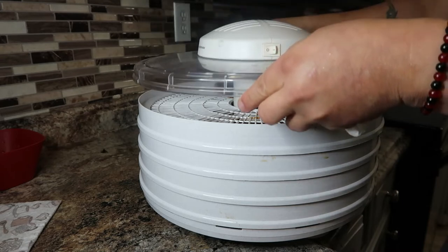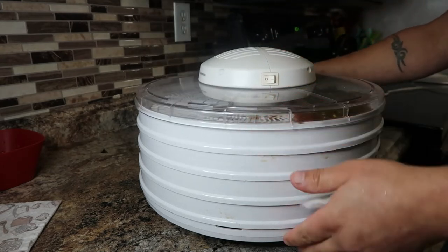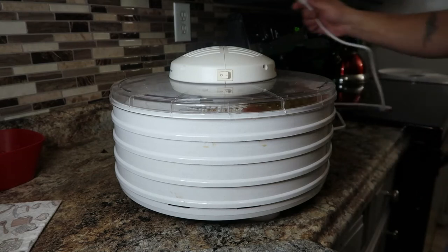All right, time to put the cap on, hit the power button, and we'll come back in eight hours.